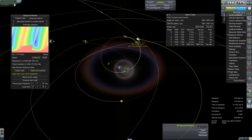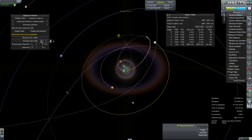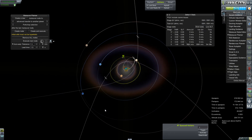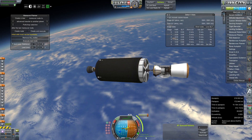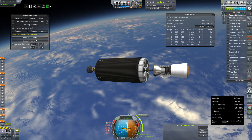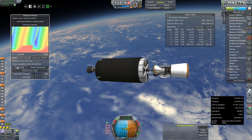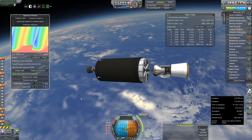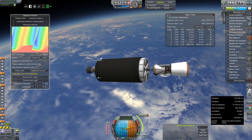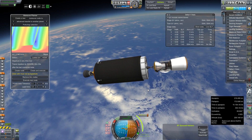I'm certain there will have to be a mid-course correction to adjust our inclination, but it's not going to tell me any of these things. Let's get ourselves angled in. I'm going to get us in position for this burn and pick you guys up in just a second.